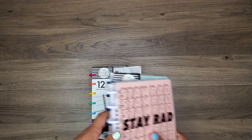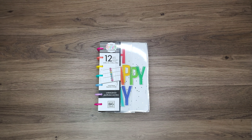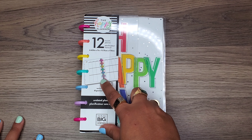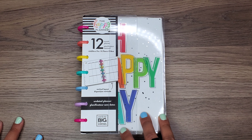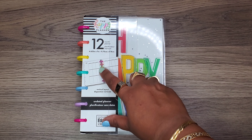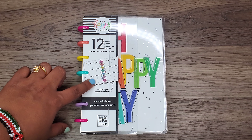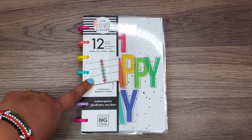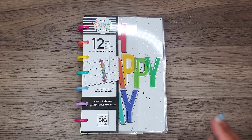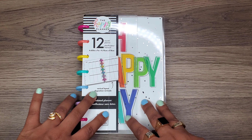So I have this one right over here — let me zoom in a little bit. This is the undated vertical layout planner. It has 12 months in it, and I really wanted to use this for my day-to-day stuff so that I could use each box for certain things — like a to-do list in one box, important meetings or deadlines in the next box, and then maybe in the middle I could use it for special occasions like birthdays or special days.